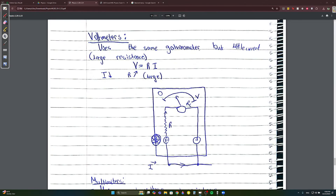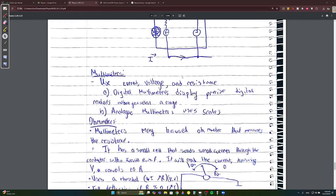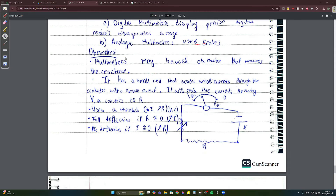Voltmeters use the same galvanometer as the ammeter, but since we want to measure voltage rather than current, we need a large resistance — the resistor is connected in series. Multimeters measure current, voltage, and resistance. Digital multimeters are more precise than analog ones. Ohmmeters measure resistance using a multimeter; they have a small cell that sends small currents through the conductor.